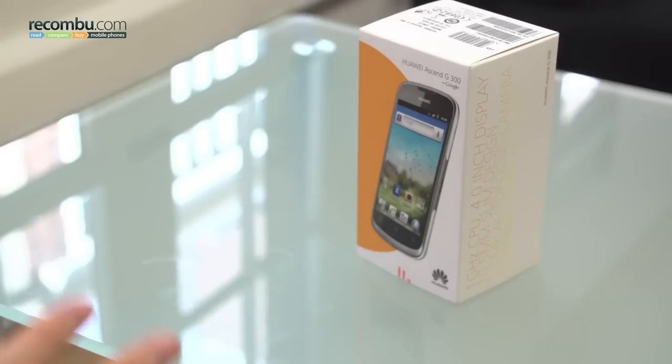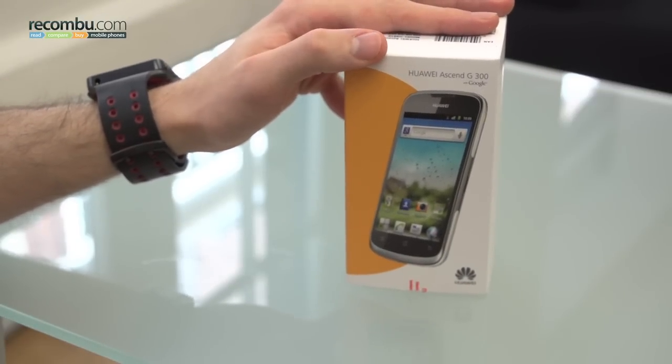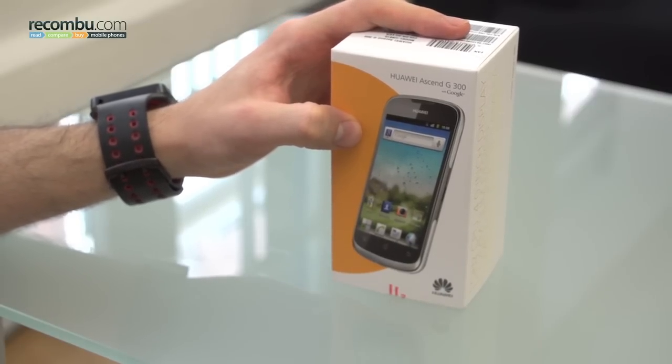Welcome to Recombu. It's Basil here and today I'm unboxing a Huawei Ascend G300. The reason the G300 is such an attractive prospect is because it's got a 1 GHz processor and a 5 megapixel camera, as well as a pretty attractive body and a WVGA screen, but it comes in at £100.